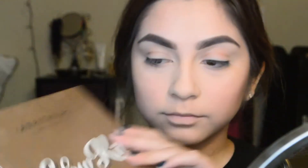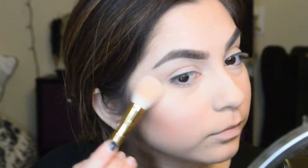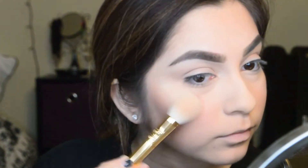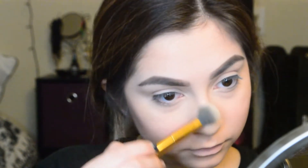Then going in with the newest glow kit, I'm using a good mix of Sunray and Snow. Then I'm going in with Golden Dawn from the palette and applying that too. For my nose highlight, I went in again with Sunburst. Throughout my whole highlight routine I was using this highlighter brush from Tarte. I'll link everything in the description, just in case.